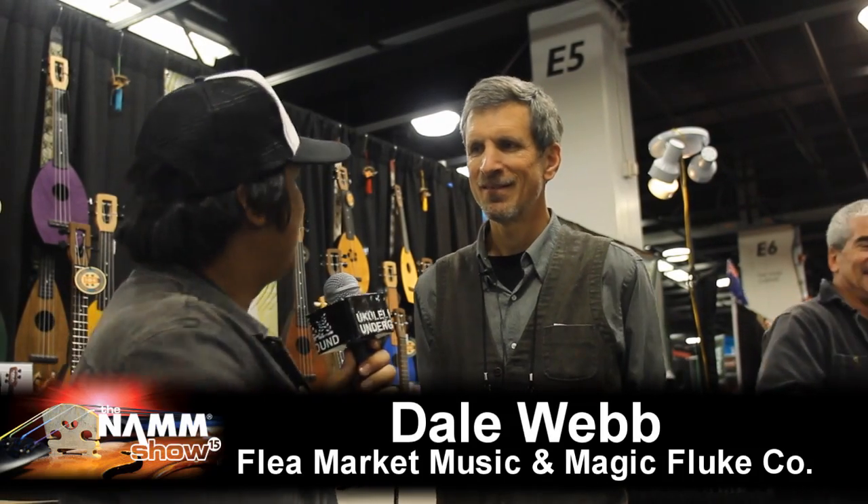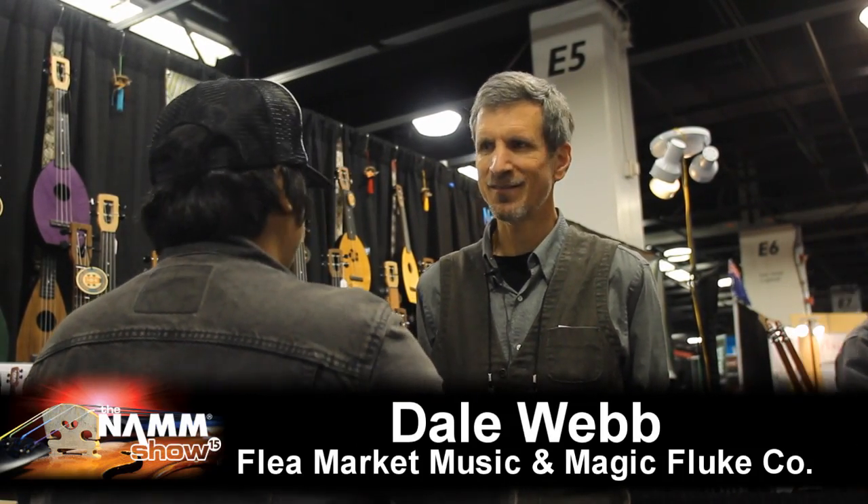Hello, Cloud on the Ground. We're here with Dale Webb for the Magic Fluke. How are you doing, Dale? Very good. Thanks for stopping by. So, tell us about the Magic Fluke and what you guys got for 2015.